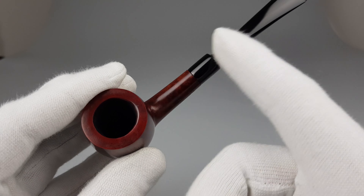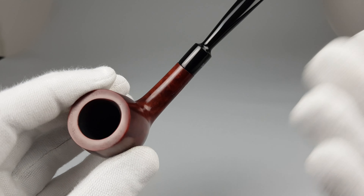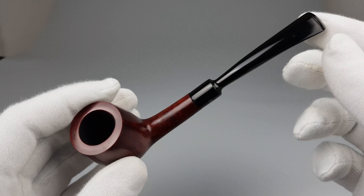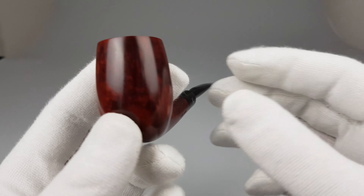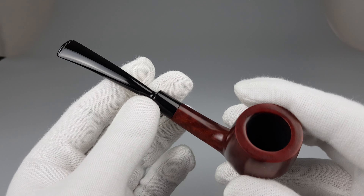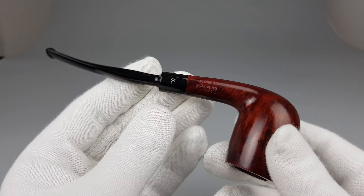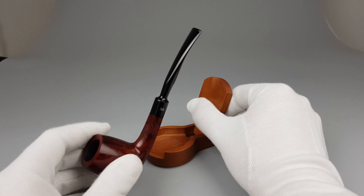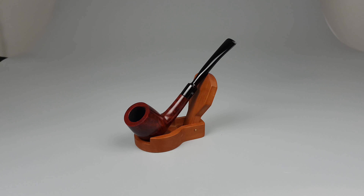Right in the middle, the chamber space on this one is actually quite spacious because it's quite deep, and the drilling was done on center. So the smoking capabilities of this lovely looking Stanwell are quite promising, and for a vintage piece — besides that small burn — it looks stunning in hand, to be honest.